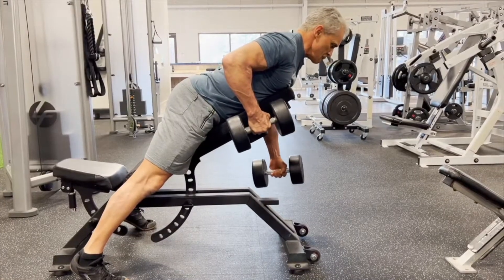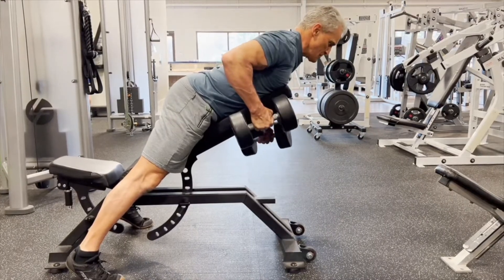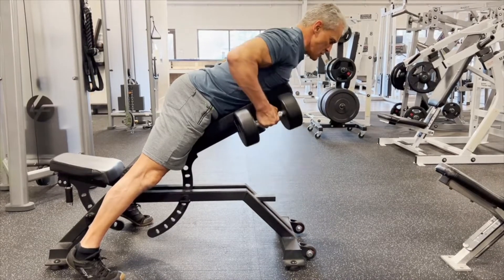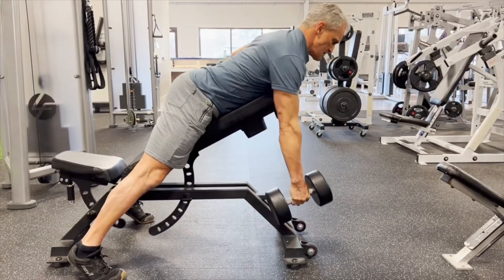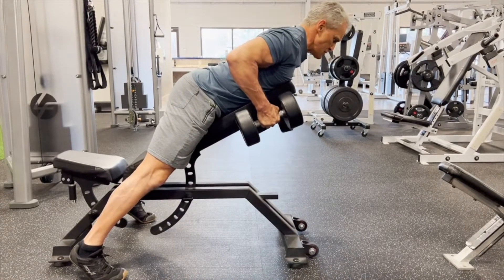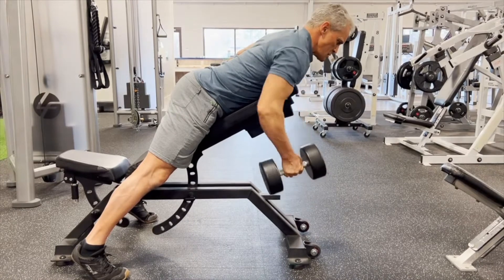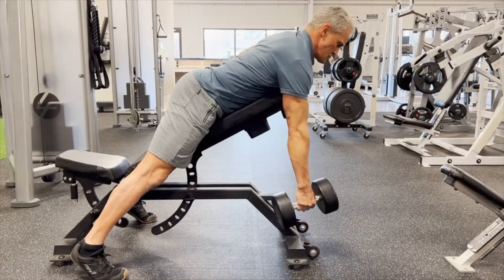For our first iso contrast exercise we're going to do the iso dumbbell row chest supported. As you can see I'm holding one dumbbell in the contracted position while rowing the other one. Some of these you'll hold a middle position, others you'll hold a full contracted position — it just depends on where the contraction is.